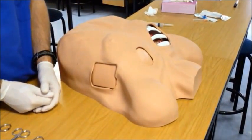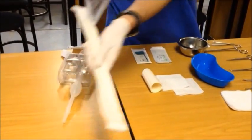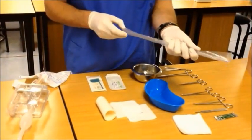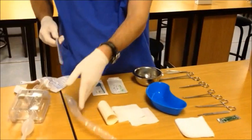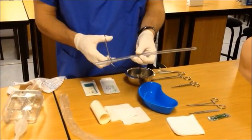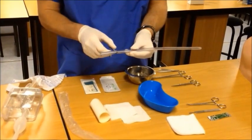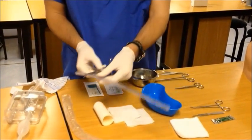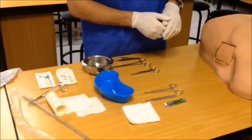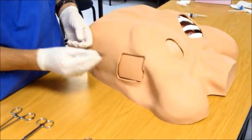While the local anaesthetic is working, prepare the rest of your equipment. Remove your chest drain from its sterile packaging, maintaining sterility in your field. Prepare the chest drain for insertion by taking one of your artery forceps and closing off the back end — this will eventually prevent uncontrolled gushing of the contents of the chest cavity onto your sterile field or onto yourself. After having given enough time for the local anaesthetic to work, test the area of skin and ensure good analgesia.